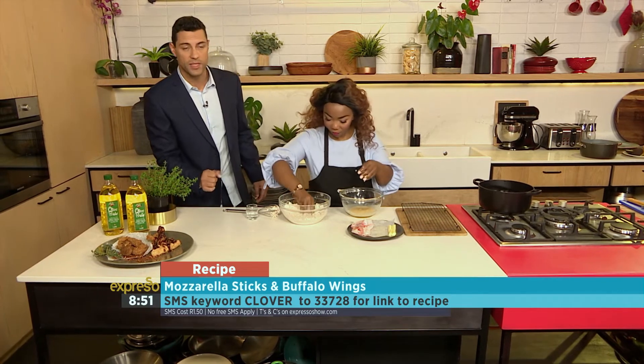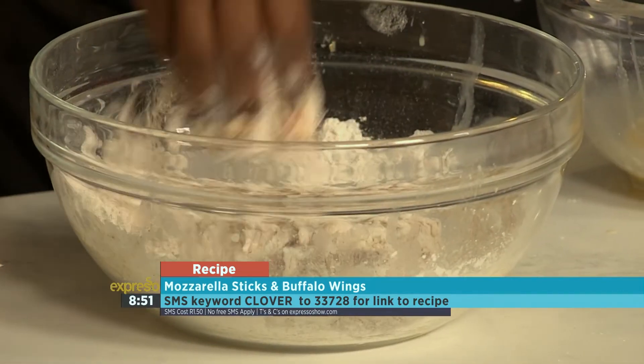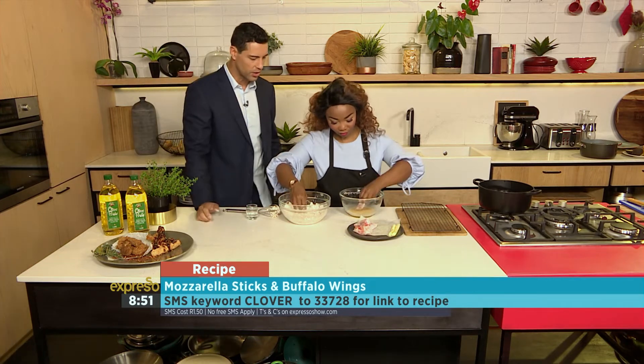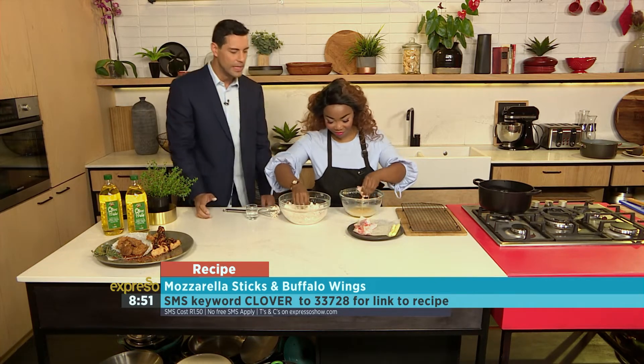The keyword, once again, is clover. SMS to 33728. You'll get your hands on the recipe. It will also be on our website, expressoshow.com.